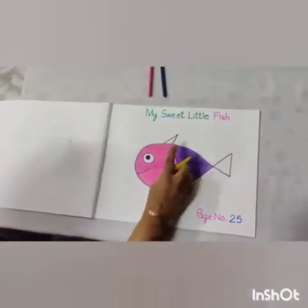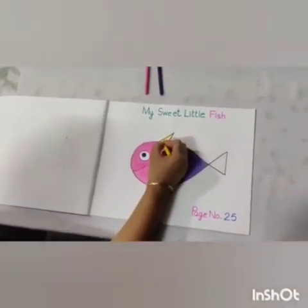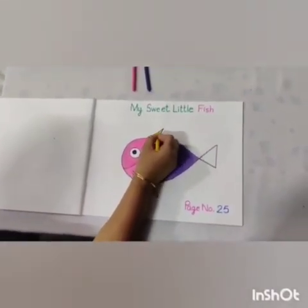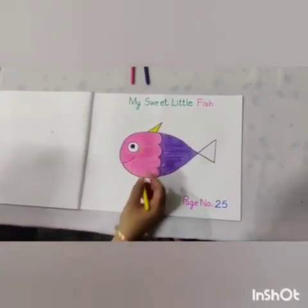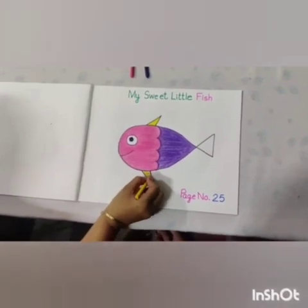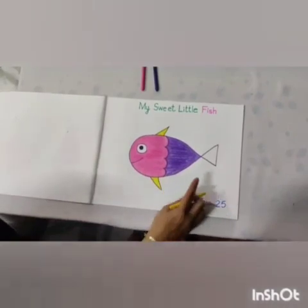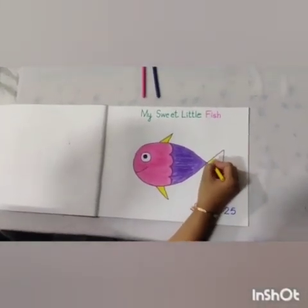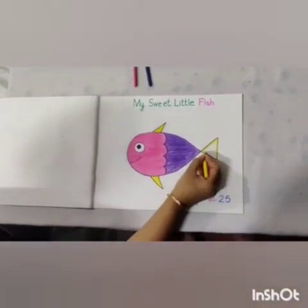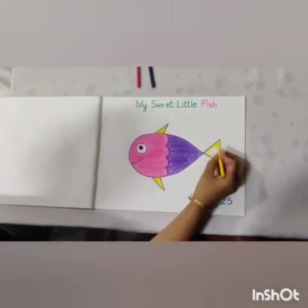Now we will do the yellow color here — here, here and here. First of all, we will do the outline like this. And now fill the color side to side.